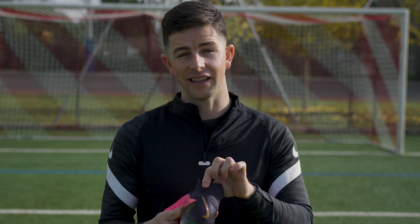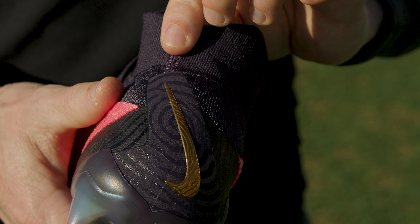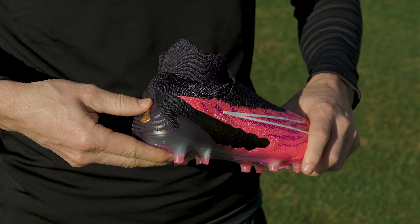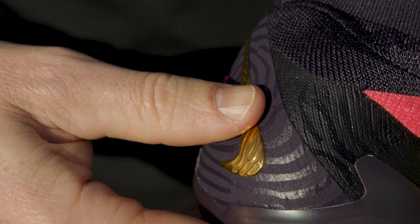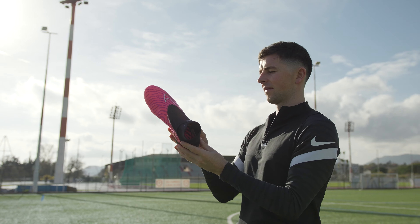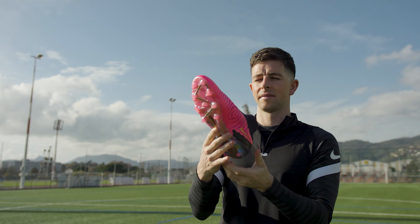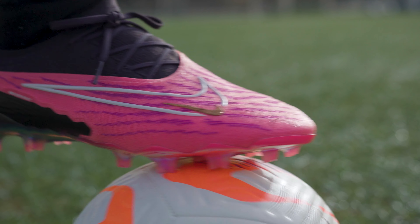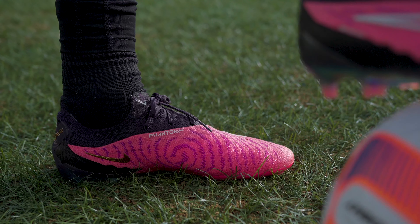Nike has also done something funky with the heel section — it's now soft and features an offset seam. This new design is based around improving comfort and reducing break-in time, and as someone who wears a lot of soccer cleats, it's a welcome update. The result is a more customized fit around the heel, and because of the offset seam, you don't seem to get any of those annoying pressure points you might normally expect from a new pair of cleats.